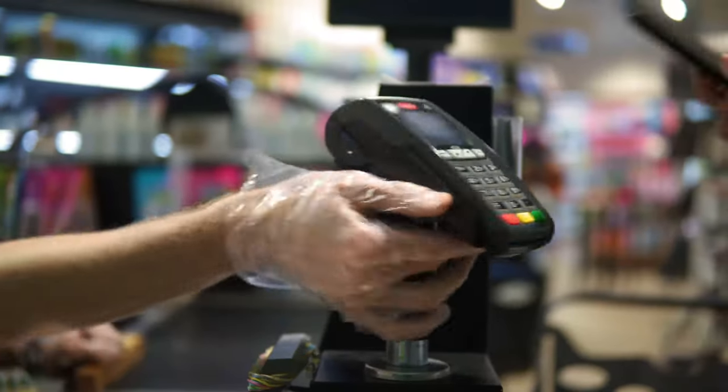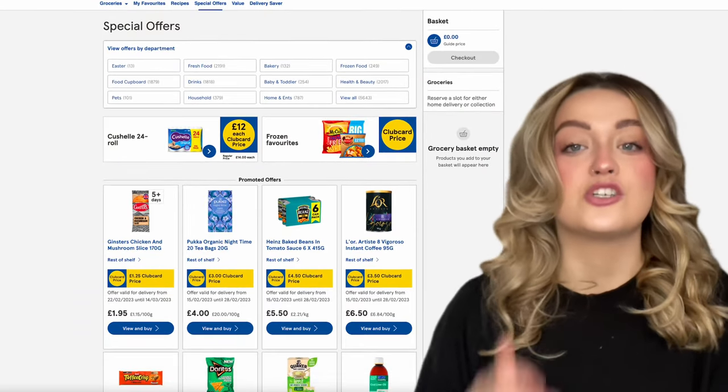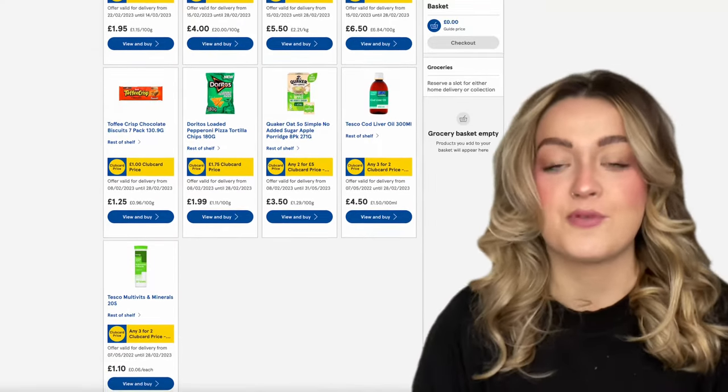All you have to do is scan your card at the checkout to get your Club Card discounts applied to your shopping. At the time of filming, for example, there were Club Card deals on Doritos, Ben & Jerry's ice cream, Cathedral City cheese, Pukka Tea, and more — a great variety of brands and items.